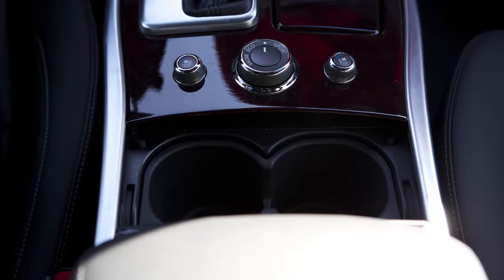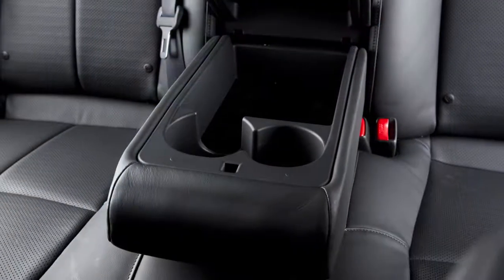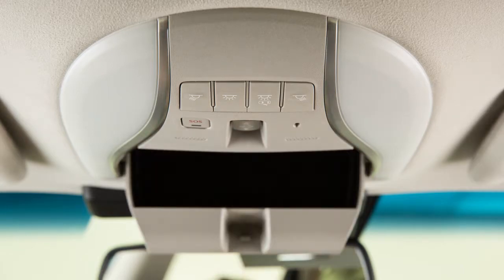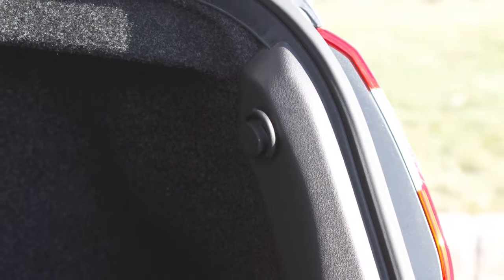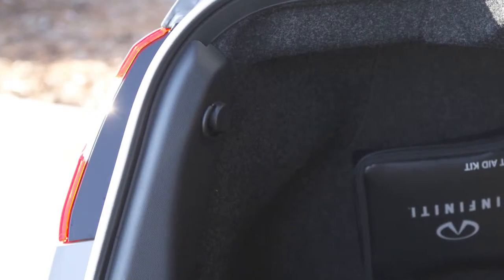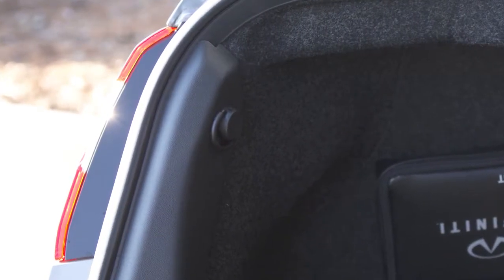There are cup holders and bottle holders located conveniently throughout the vehicle. The sunglasses holder is opened by a push and release motion. Infiniti strategically placed hooks throughout the cargo area. Use these hooks and D-rings to secure all cargo with ropes or straps.